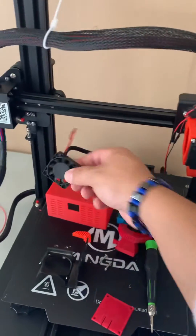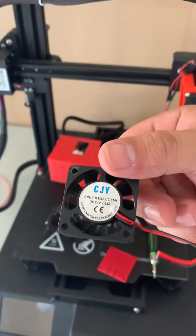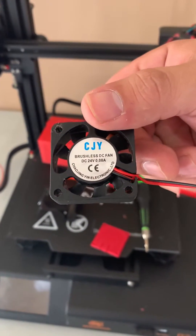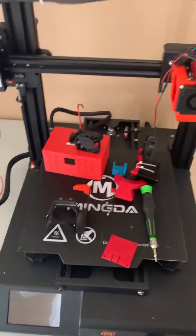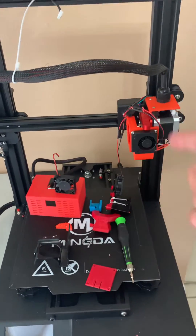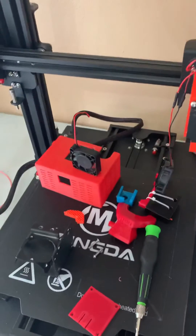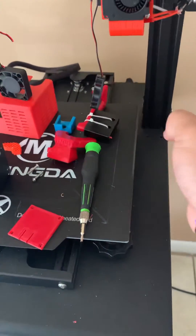Check this out — I took the faulty fan that came with it, made by CJY. It's a brushless DC fan. I took it off; you all heard how loud it was before. Now this is a high-velocity, high-CFM fan by Winson. Look how much air comes out of this thing — it just wants to take off, watch.